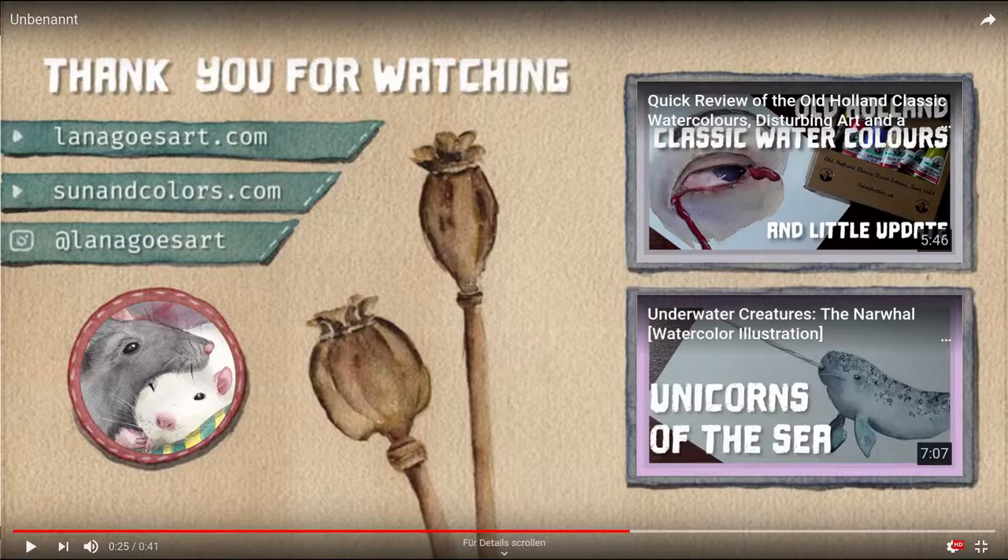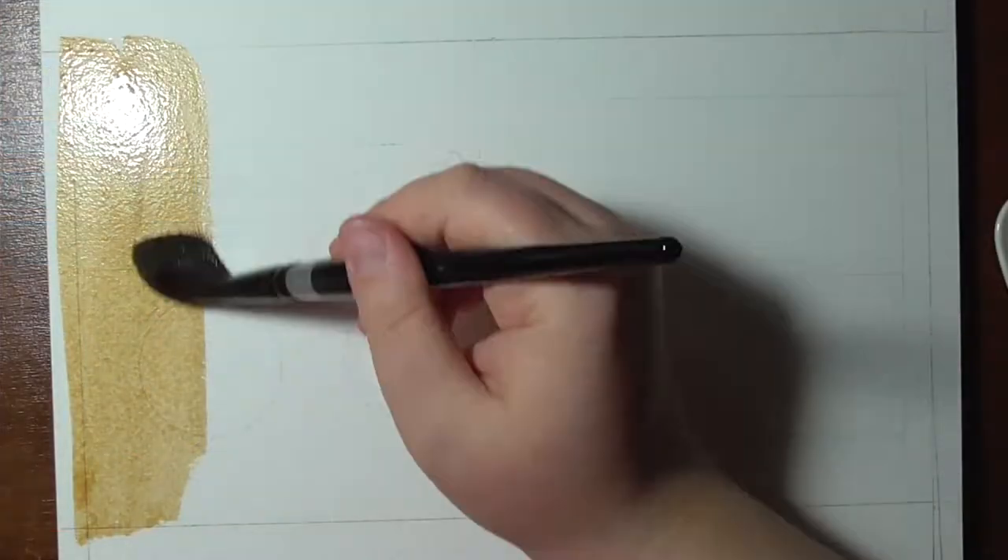Hello, you wonderful people! To improve my channel I wanted to make an outro image which I can use on every video, and as I'm painting traditionally here on my channel, I wanted to make this one traditionally too.